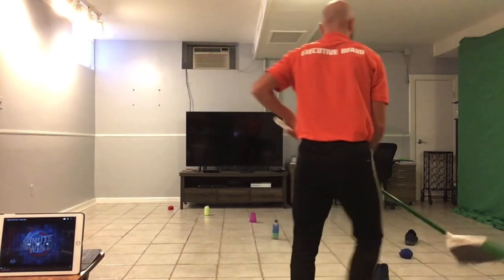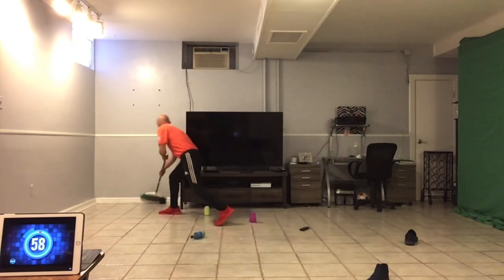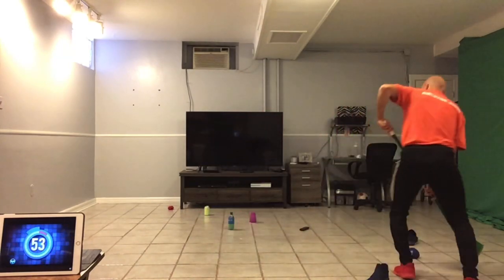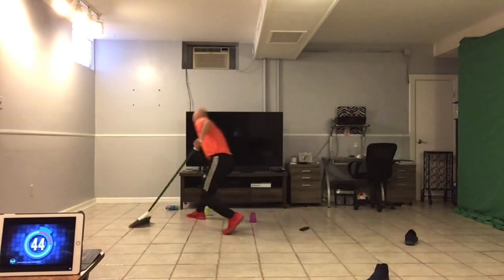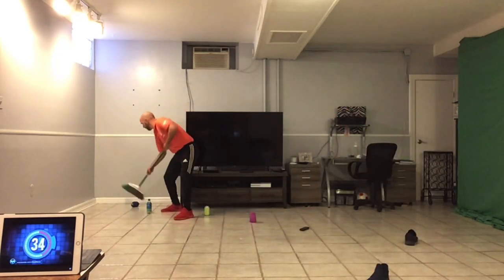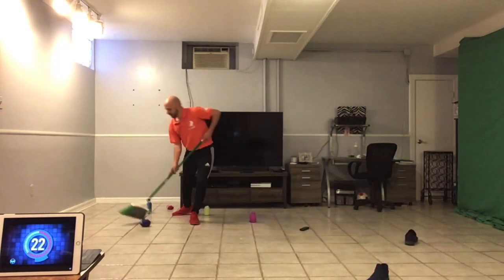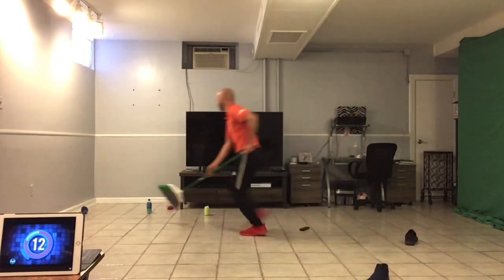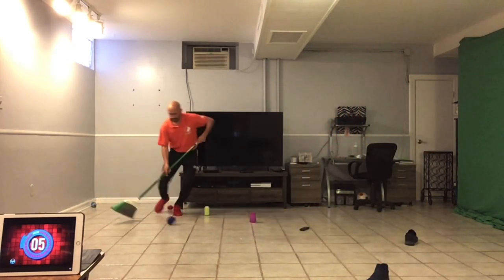The game begins in three, two, one. Yes! Come on, come on. Yes! Yes! Yes! Yes! Come on. Yes! Yes! Yes! Yes! I'm going to put it down at the final target.